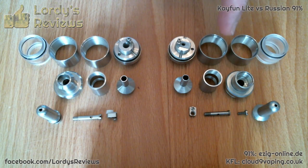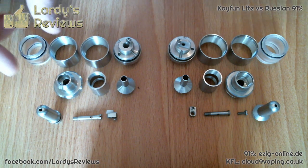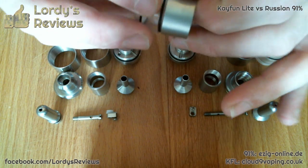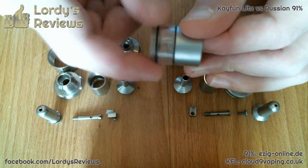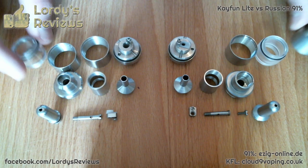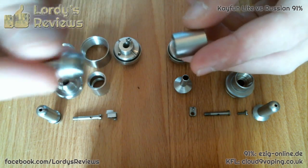On this side here are all of the bits off the Russian 91%. On this side here are all the bits off the Kaifun Light. As you can see from that table group shot, you're dealing with pretty much exactly the same parts. There are a few differences which I will cover, but just to give you a quick example, I'm going to take a tank part off the Russian and put on the clear window of the Kaifun — and that fits together without a problem.